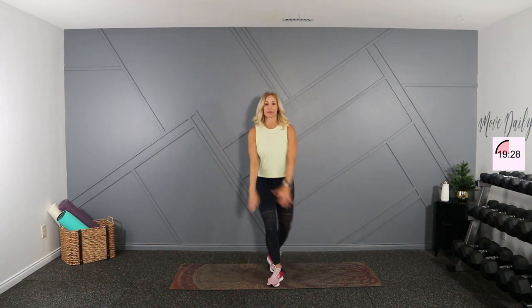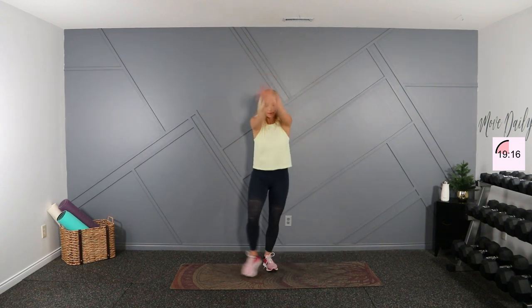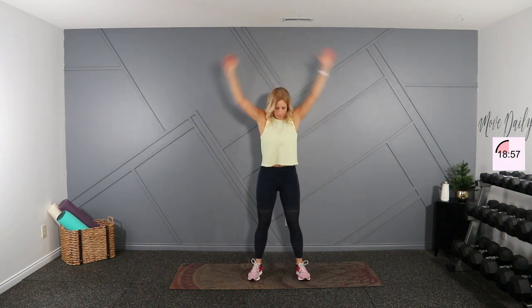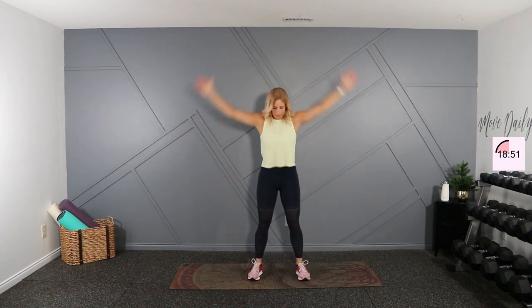All right, come to standing. Big circles here — reach your arms back and tap it out. Switch directions. Good, and the squat overhead reach right here, big stretch. Last here, now we'll take it wide and low, opening the chest.